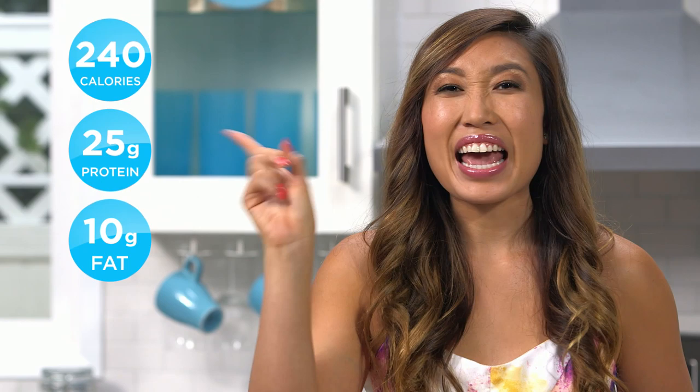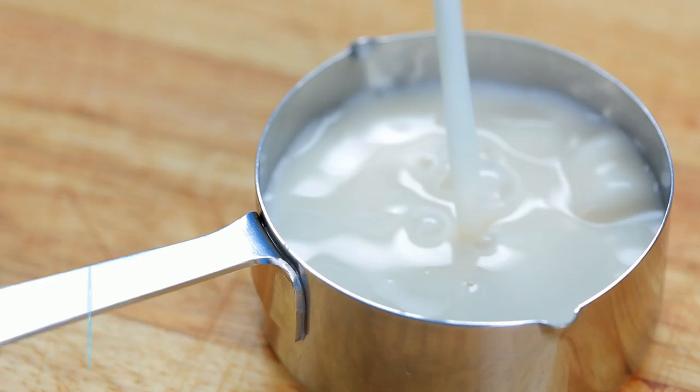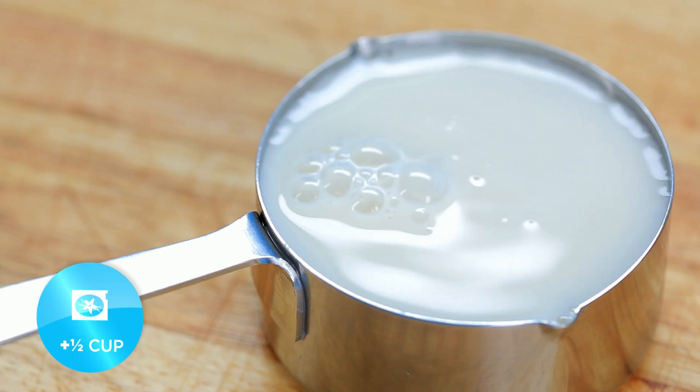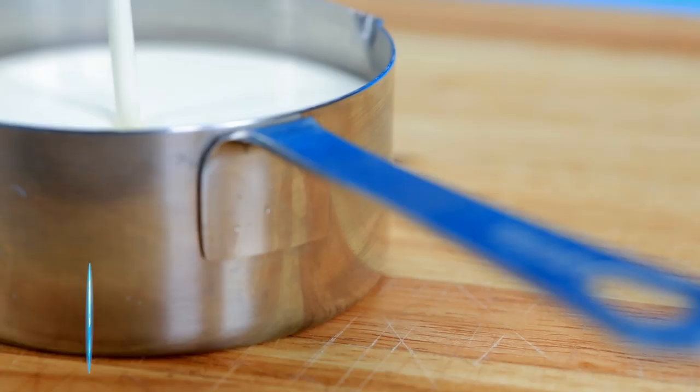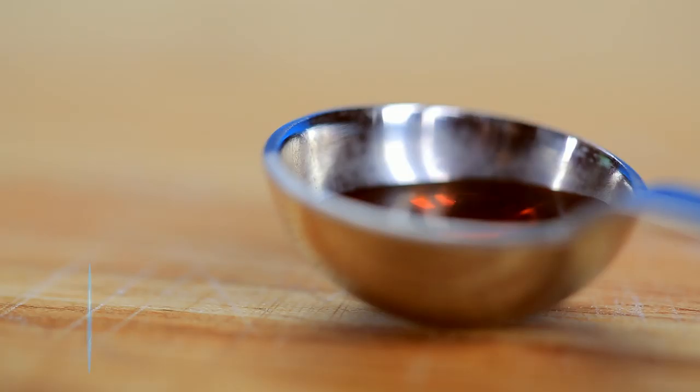This recipe makes two servings and each serving has 240 calories, 25 grams of protein, 200 grams of fat, and just five grams of net carbs. The ingredients you'll be needing are two cookies and cream Quest Bars, two tablespoons of unsweetened almond milk, a little more than half a cup of unsweetened vanilla almond milk, two and a half teaspoons of stevia, half a cup of heavy cream, one scoop of vanilla whey protein, and half a tablespoon of vanilla extract.